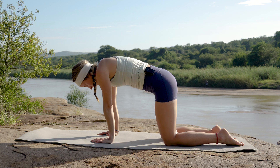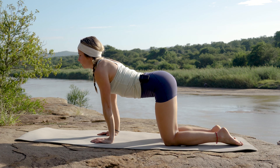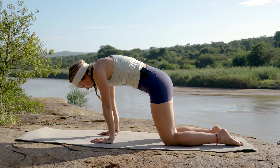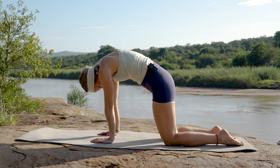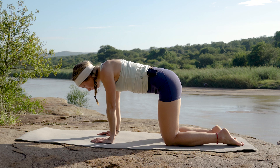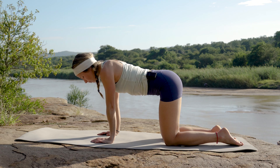Inhaling, exhaling — opening that chest as you drop that spine. Deep breath, allowing that spine to move and articulate through that vertebra, pushing all the way up. And exhaling, opening that chest. Let's do one more — deep breath, exhale pushing up.